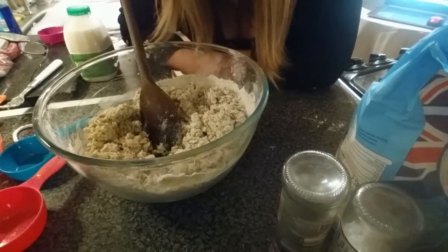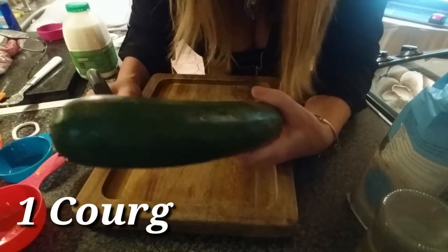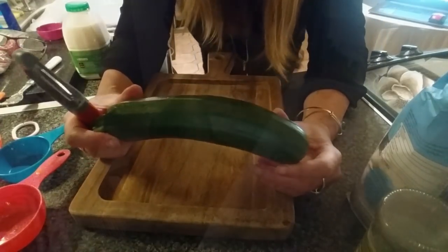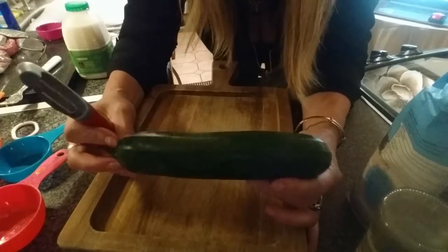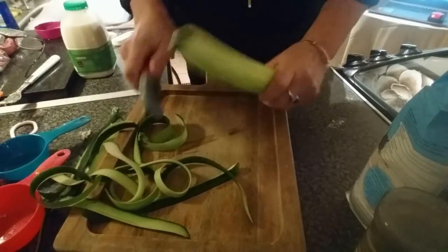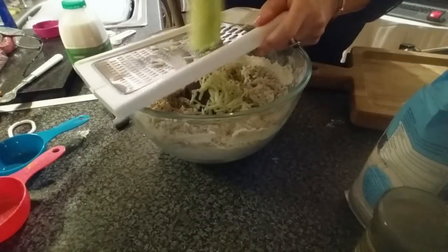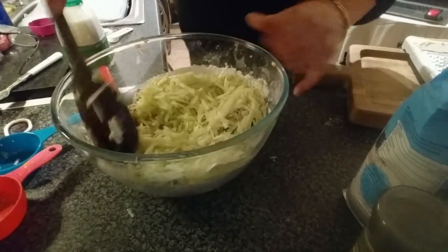When that's roughly mixed, the exciting bit — you're going to peel one of these, which is a courgette. In America I think you call it a zucchini. Just peel it and then grate it with your cheese grater into the mix, and mix that in.